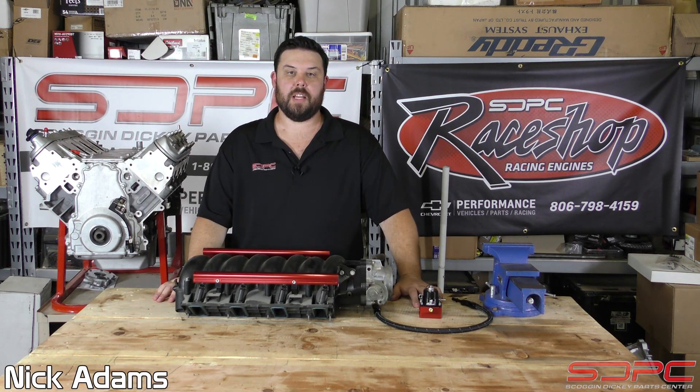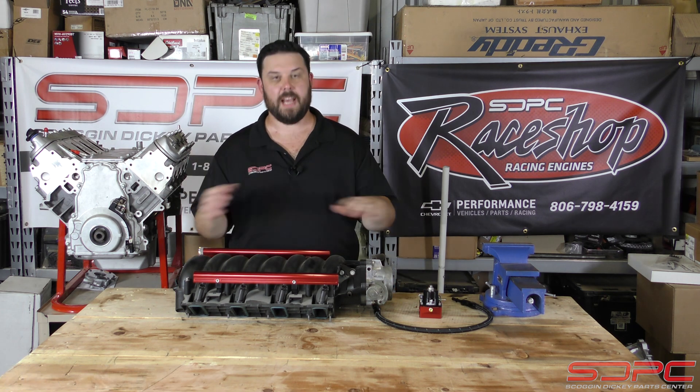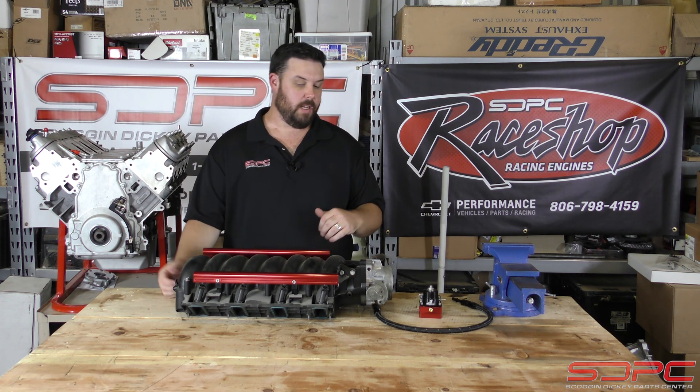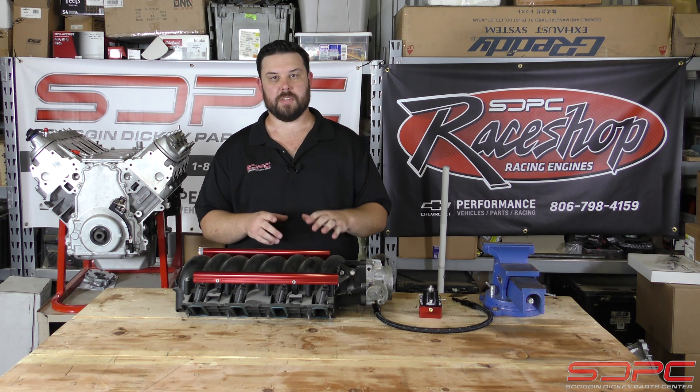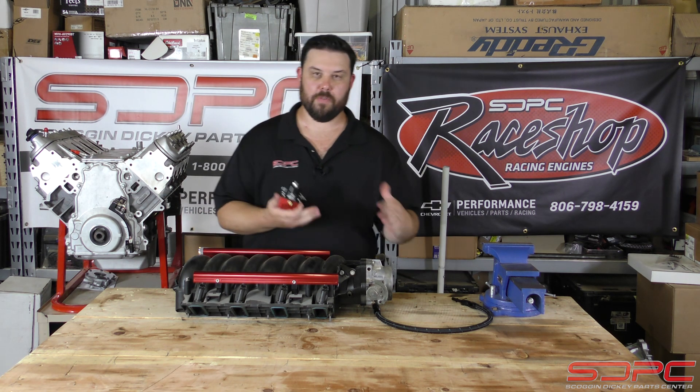Hello everybody, Nick again here with Skog and Nikki. We appreciate you stopping by for another one of our weekly tech videos. We're back to doing some tech after we did some product videos last week. The one we're going to be talking about today is fuel systems, specifically fuel pressure regulators and where they go in your fuel system.